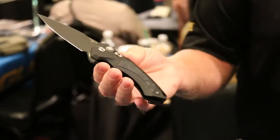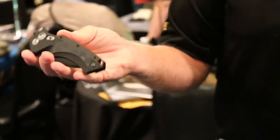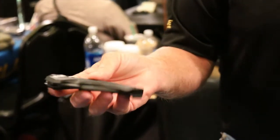As you notice, this blade deploys to a full open and lock position, and then it closes simply with the push of a button. So very unique — this is our offering for a button lock flipper.